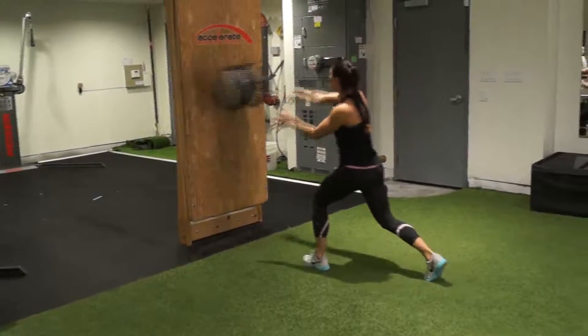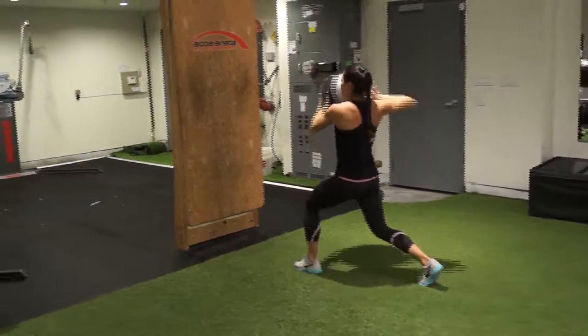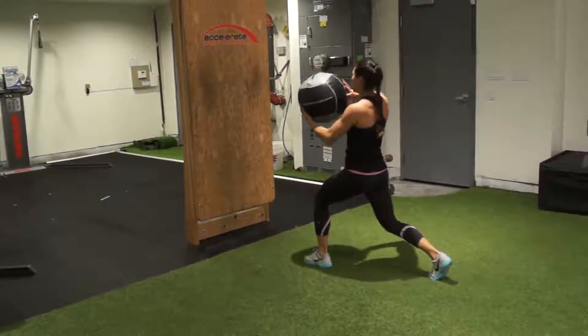Begin in a split stance forward facing the wall. The back leg will be on the side of the throwing arm. Keep the hips and lower torso square to the wall in front of you.